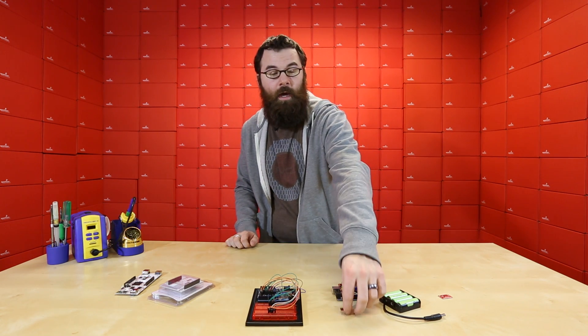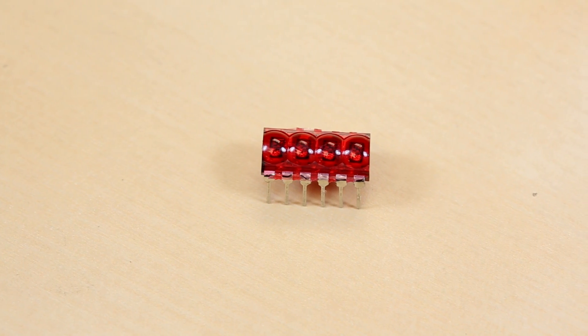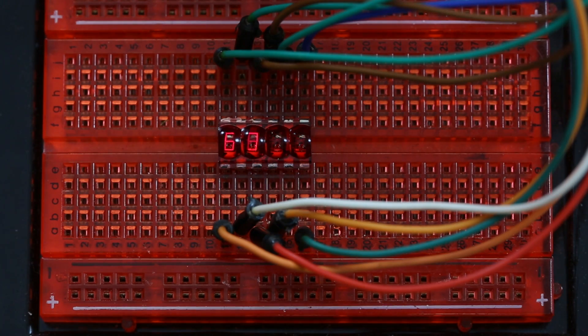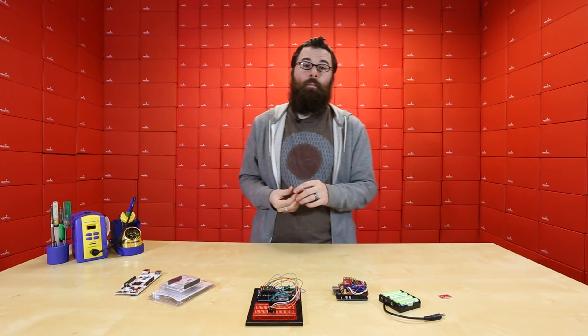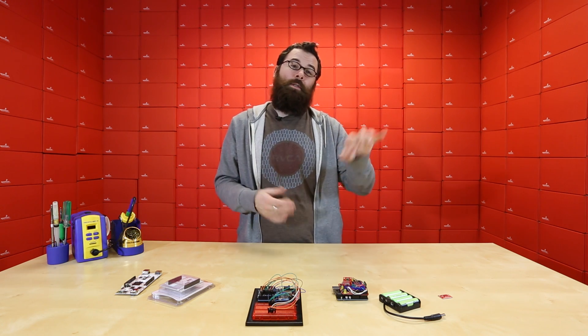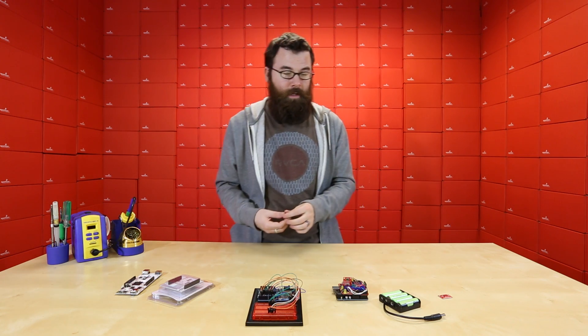Last but not least, we have a new seven segment display. This is a four digit seven segment display — it is tiny, and it's a bubble display. These were made by HP back in the day, and they're pretty cool looking. It drives just like your basic seven segment display, so if you're familiar driving a seven segment with any microcontroller, this is driven the exact same way. We do have tutorials for all these different demos to show you how to drive these, so don't worry if you haven't hooked up a seven segment before. It's actually pretty easy — it's just a lot of pins.